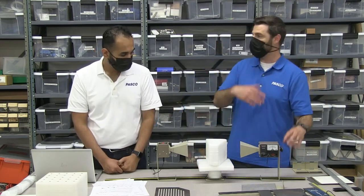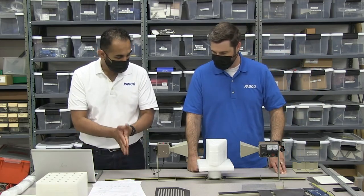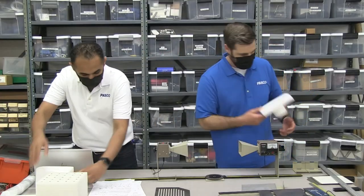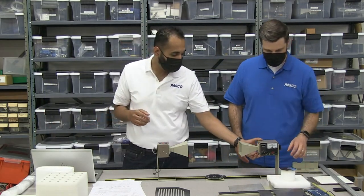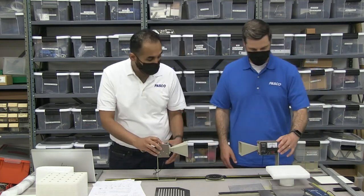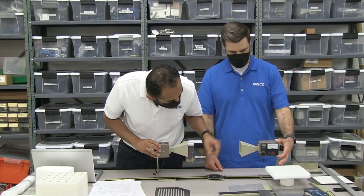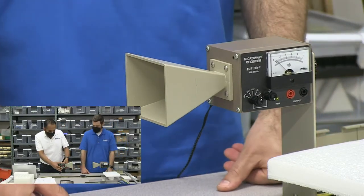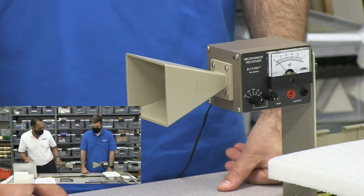We can demonstrate Snell's law using microwaves. The next thing we can do is polarization. We talked about polarization at the beginning — the simplest way to show polarization is turning one of these. I'll turn the transmitter so you can still see the meter here. As you'll see, we're at a pretty high value. As soon as I turn this, it's going to go to zero.